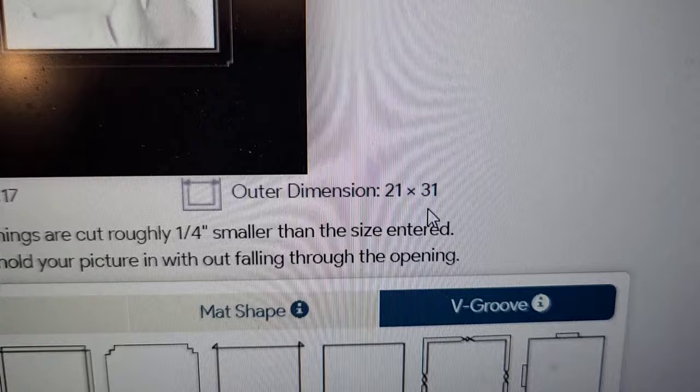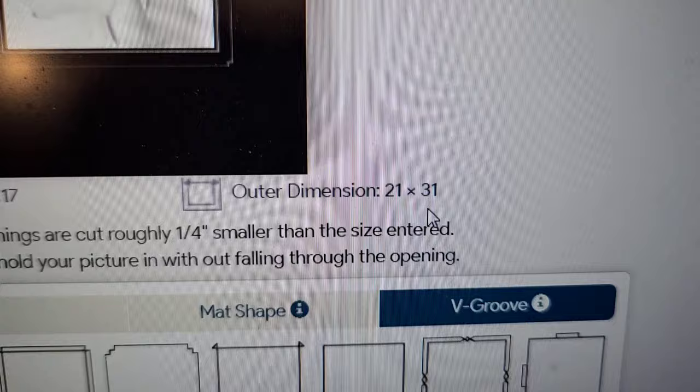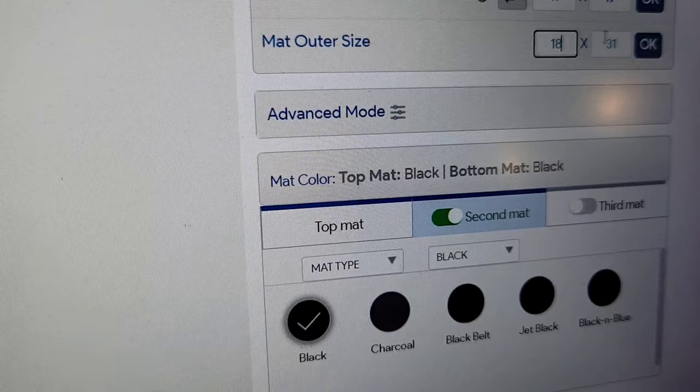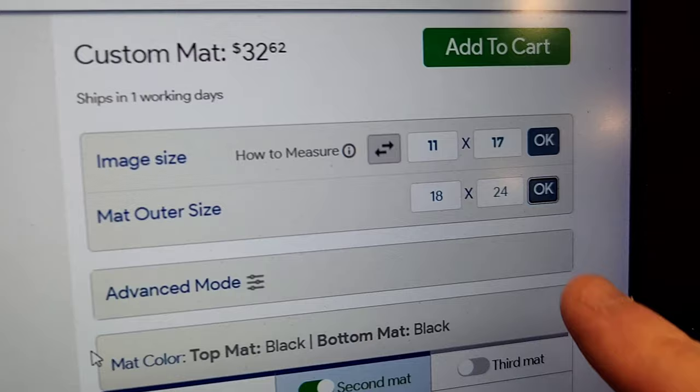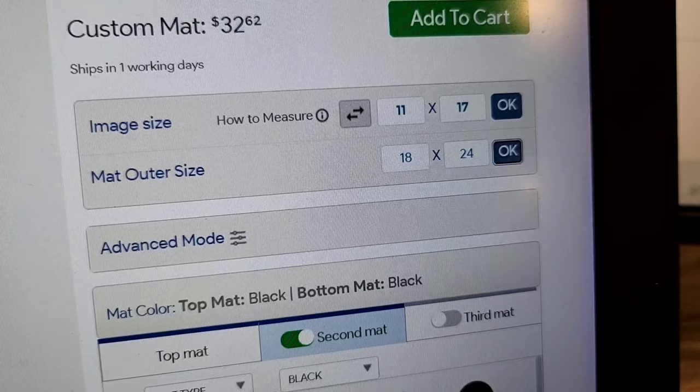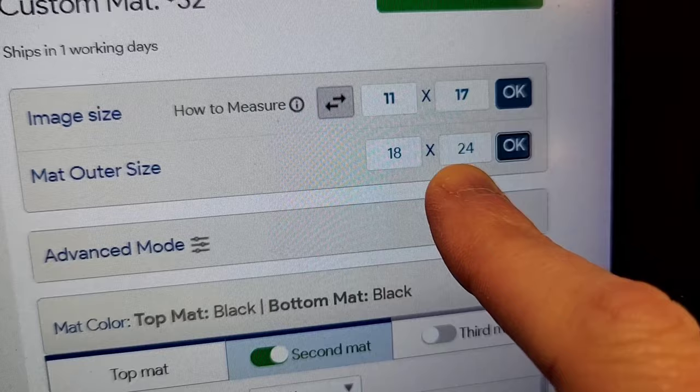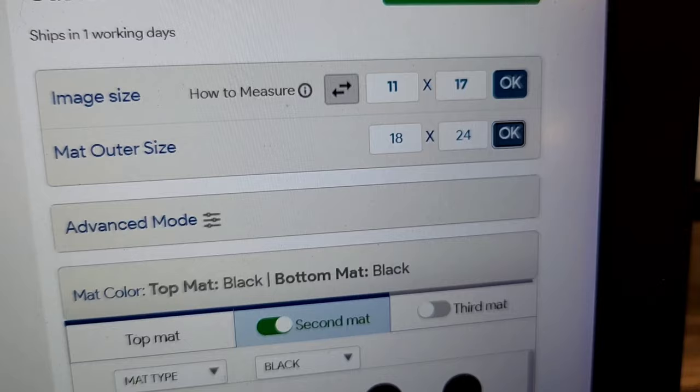Image size is 11 by 17, outer dimension is 21 by 31. You might need to play around with it because when you change the mat it can change the dimensions. Make sure it matches your frame — I want 18 by 24. Always double-check, because when you tweak things it might change dimensions. I actually got the wrong size mat once. Image size is 11 by 17, or 8 by 10, and the mat outer size should match your frame dimensions — measure what it says on the frame, not the outside edge.